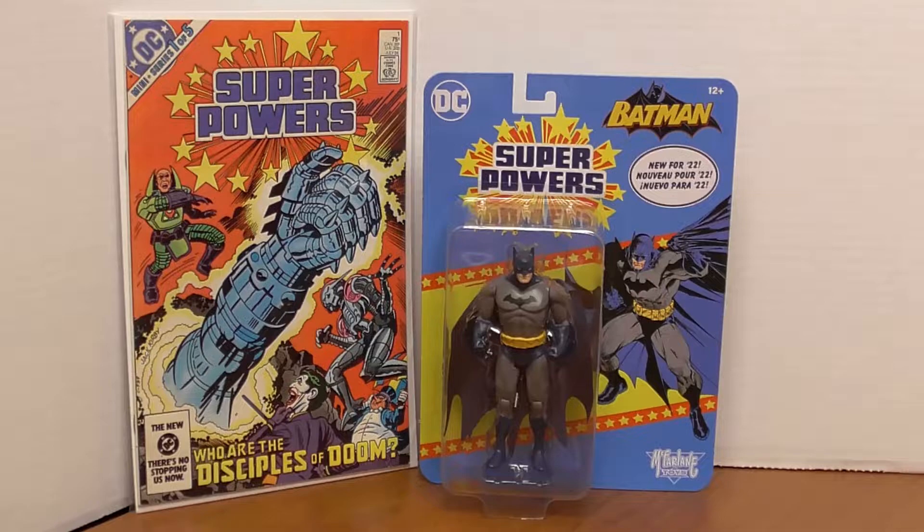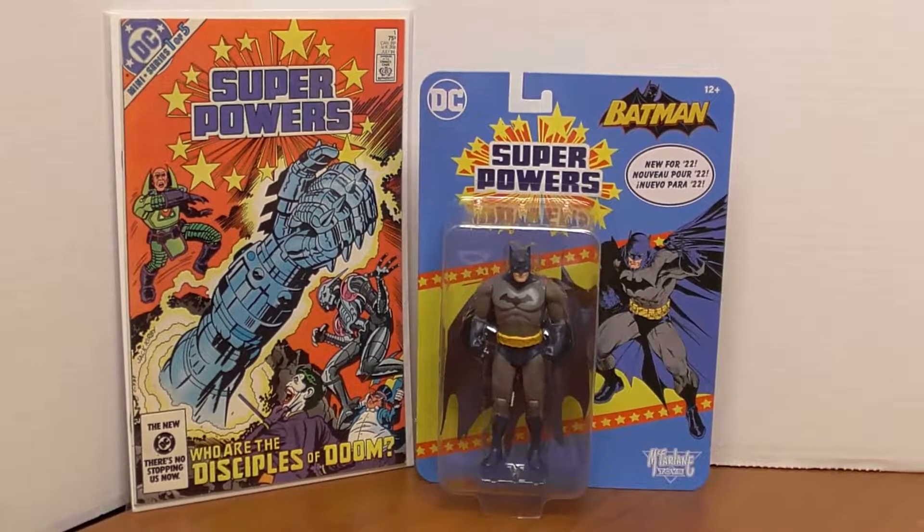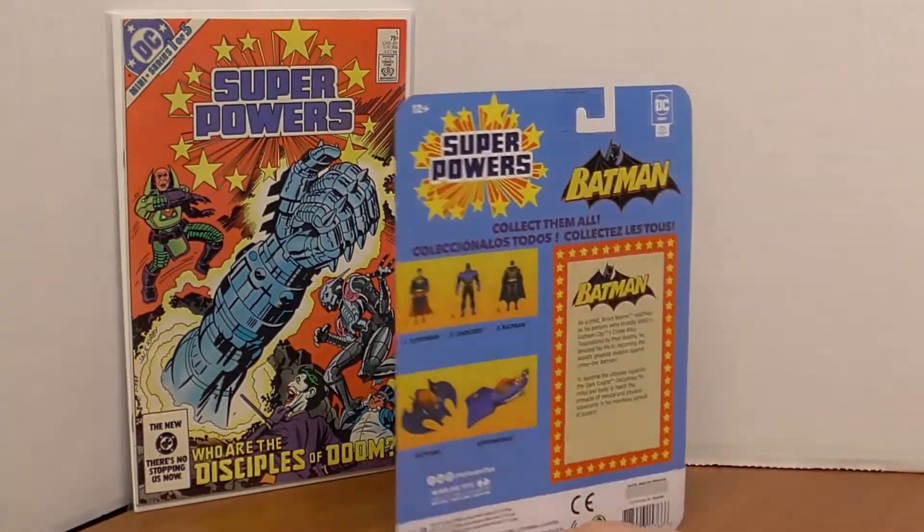Hey everyone, Dante here with the Raging Geek, and today we're gonna take a look at DC Superpowers — these are recently released retro action figures from McFarlane Toys. This particular figure, Batman, I got at Walmart and they were only $9.99, so I was pretty shocked. You have the nice retro packaging and a brand new McFarlane action figure for $9.99.